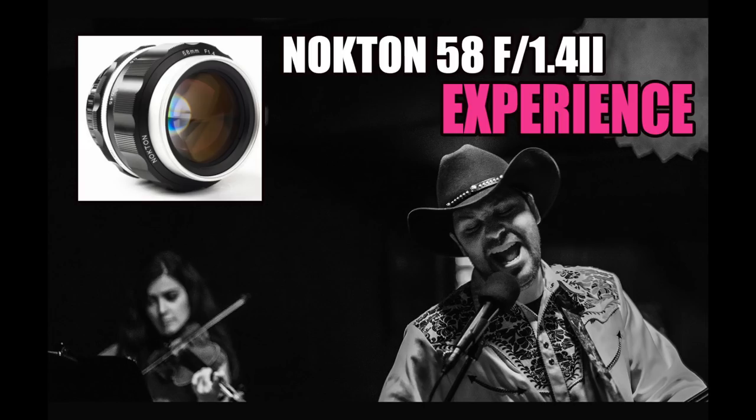Hey guys, this is Steve Hough from SteveHoughPhoto.com, and today I want to look at a lens from Voigtlander which is beautiful. I recently discovered the beauty of this lens, shooting it on a Leica SL, even a Sony A7R III.